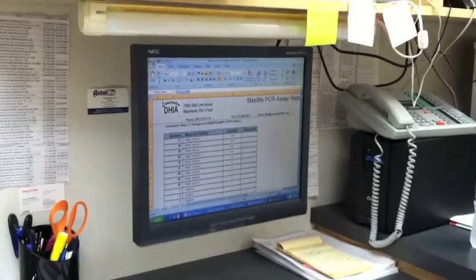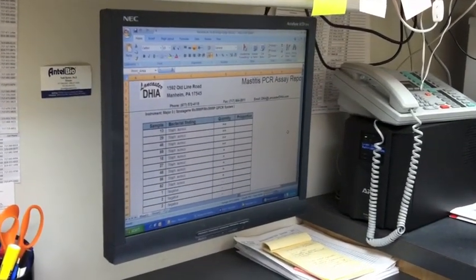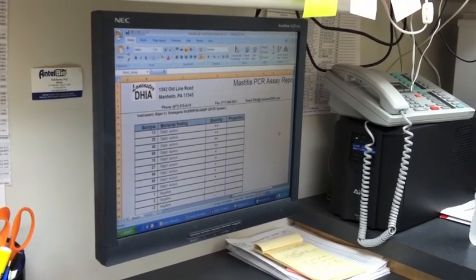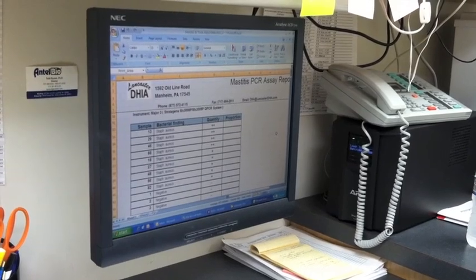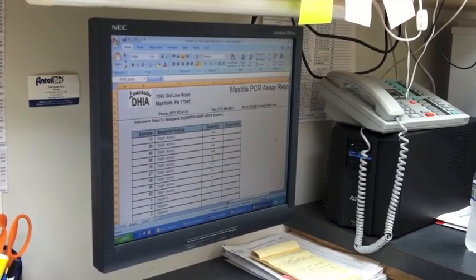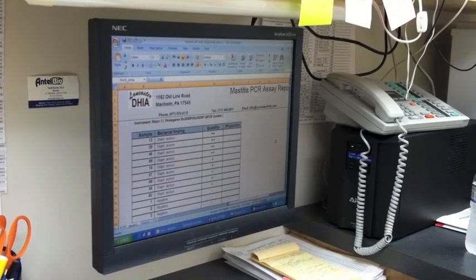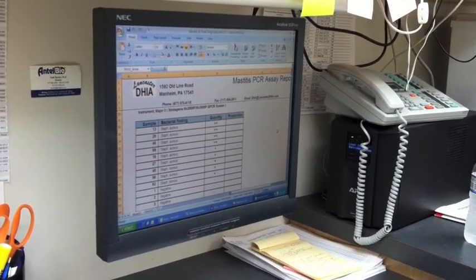This is what the producer would get: the sample number, the bacterial finding — whatever's positive in the sample — and then in the quantity column, there's either one plus, two pluses, or three pluses. One plus corresponds to a low level, two pluses would be a medium quantity, and three pluses would be a high quantity.